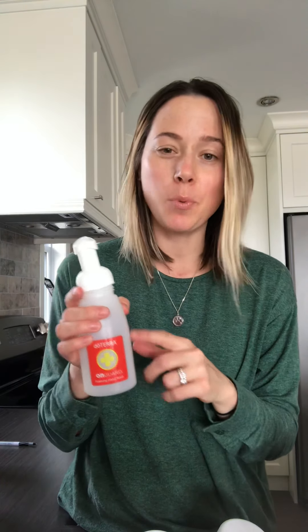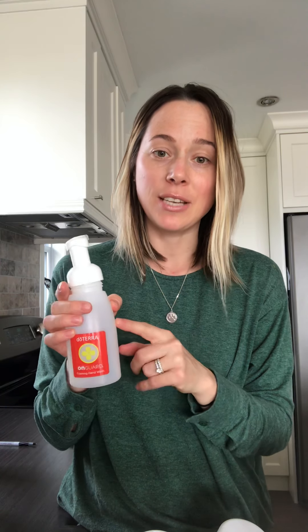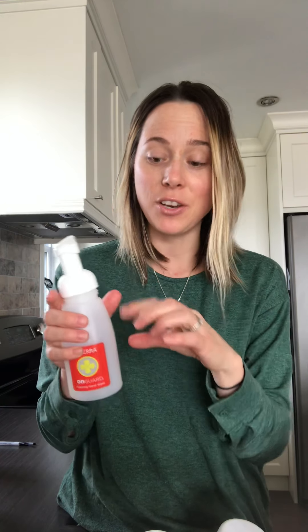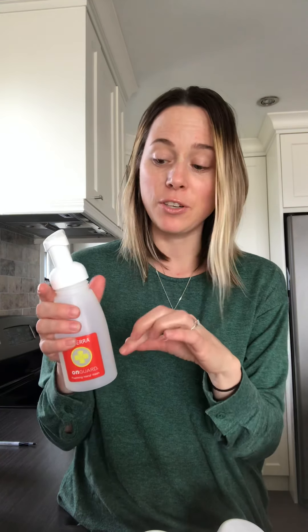You just literally pour it into your container. What I like to do is pour it about 60% into the container and then top it up with water, leaving about an inch from the top so it doesn't overflow. If you live in the city and have chemicals like fluoride in your water, you definitely want to boil your water, let it cool, and then add it to top up your foaming hand wash.